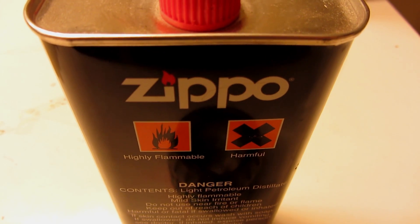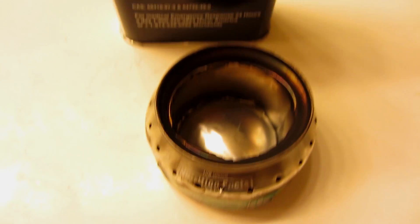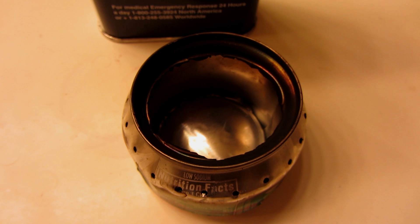You ever wonder what happens when you use Zippo fuel in an alcohol stove? Watch this.